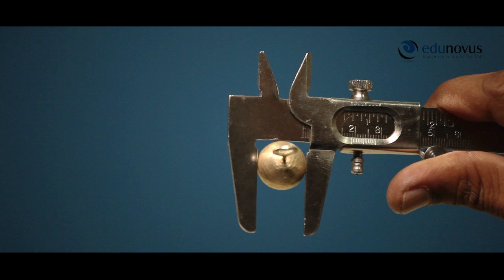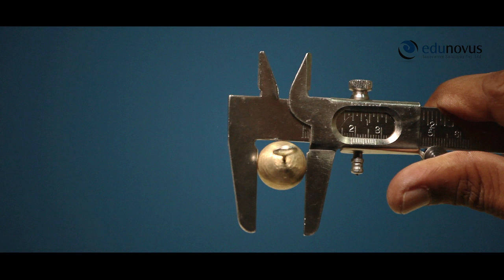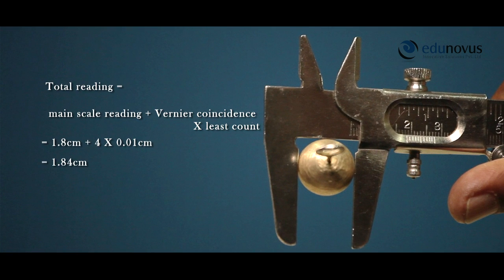Now, we look for the vernier division which is exactly coinciding with one of the main scale divisions. Here, it is 4. Therefore, vernier coincidence is 4. Calculate the total reading: total reading is equal to main scale reading plus vernier coincidence into least count, that is equal to 1.8 centimeters plus 4 into 0.01 centimeters, that is equal to 1.84 centimeters. Note the value in the observation table.